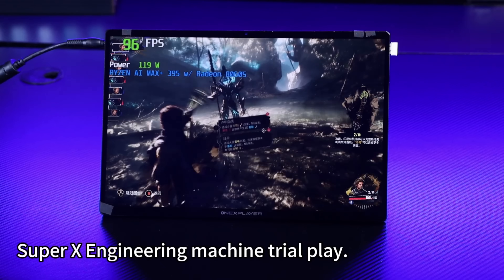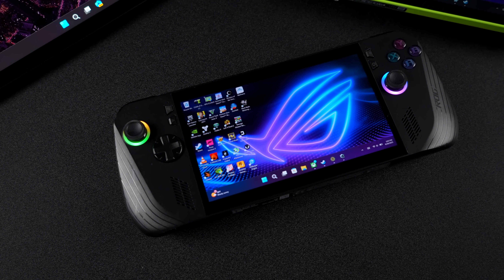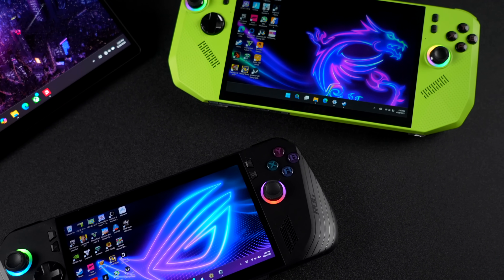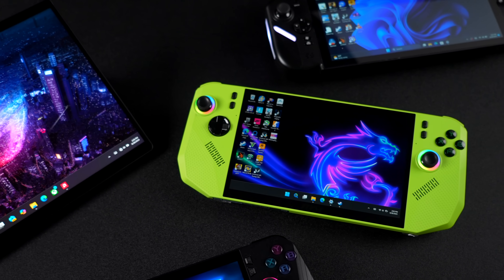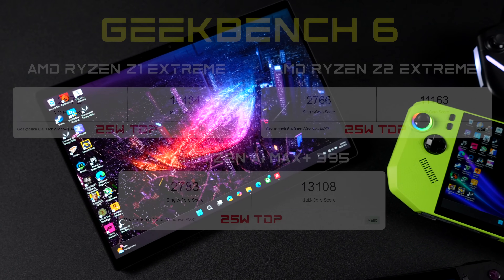The first thing I did was run a couple of benchmarks, putting it up against the Ryzen Z1 Extreme and the Ryzen Z2 Extreme. For the Z1 Extreme, I'm using the ROG Ally X. For the Z2 Extreme, I've got the MSI Claw A8. And for the Max Plus 395, I'll be using the ROG Flow Z13.